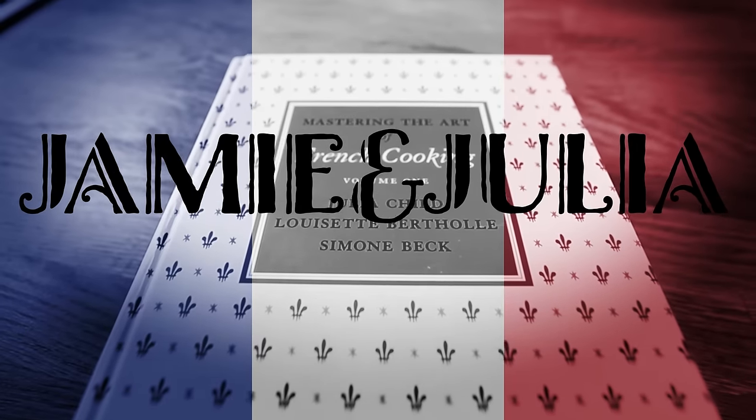Julia Child makes the case for salmon, and I'm going to too. Bon appétit.